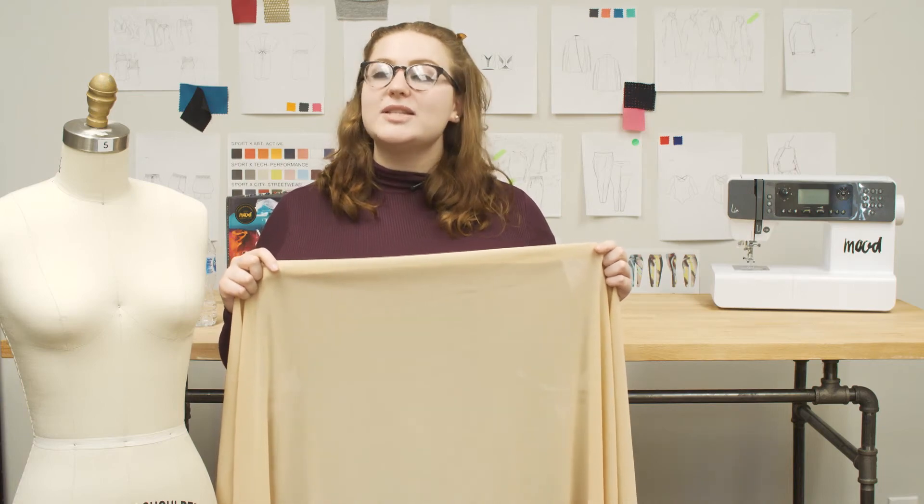This is fabric number 111767, Mood's Nude Shaper Power Mesh. This product is 15.10 ounces per yard with a 60-inch width. It has a soft, slippery hand with 4-way stretch, and it is completely sheer.